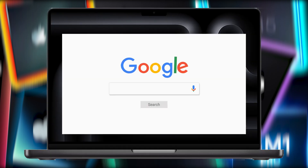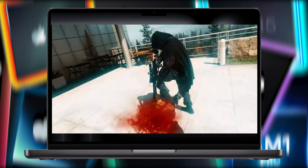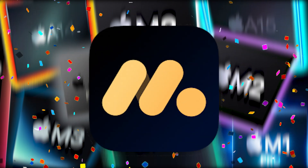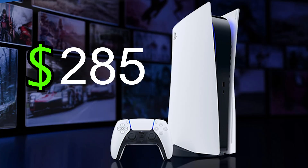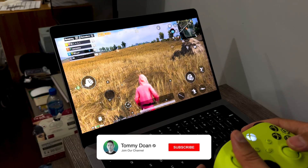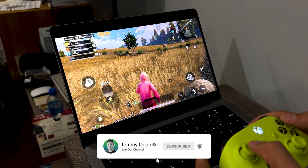Have you ever wondered if your Mac could do more than just work and surf the web? What if it could become the ultimate gaming machine, just like a PlayStation or Xbox? The answer is yes, thanks to Moomoo Player Pro, one of the best native Android emulators for M-Chip MacBooks. It might not replicate the Ultra version of a $500 PlayStation, but with a $50 controller and your MacBook, you can get an enhanced gaming experience with Moomoo Player Pro. This is Tommy, and let me show you how.